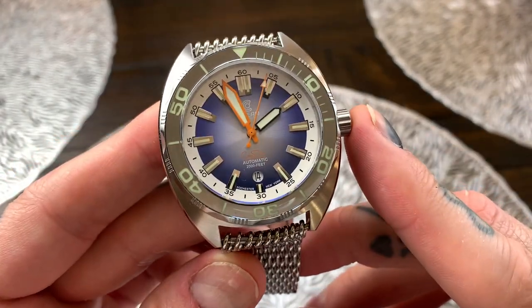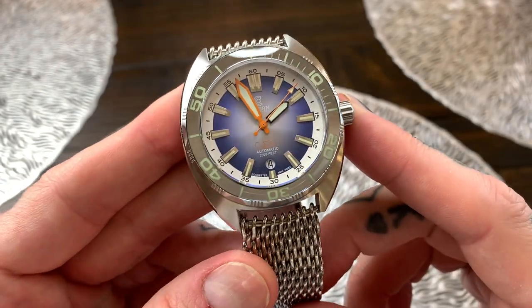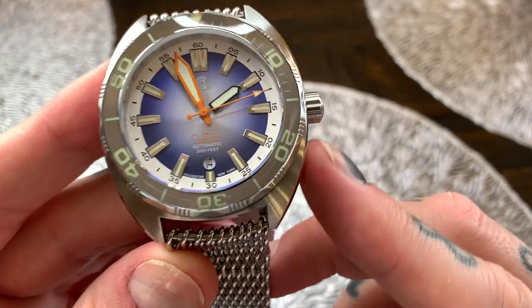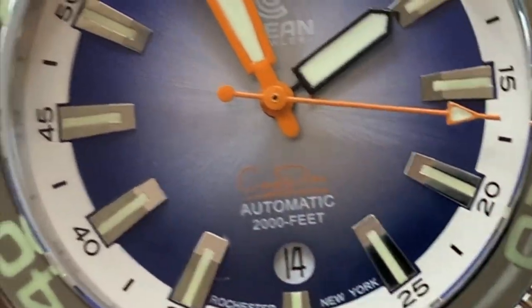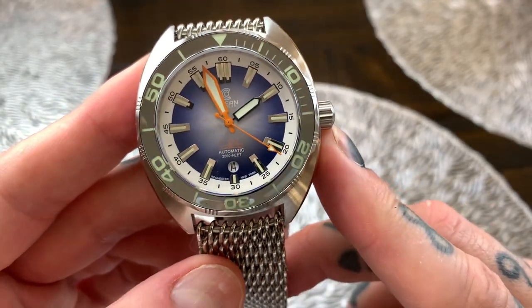Now each one of the Ocean Crawler watches is literally the ultimate diving watch. They've been immersion tested in water, tested to pressures of 2,000 feet. This does have an actual 2,000 feet as it says right there just above the 6 o'clock position, which is 600 meters or 60 ATMs of actual water resistance.